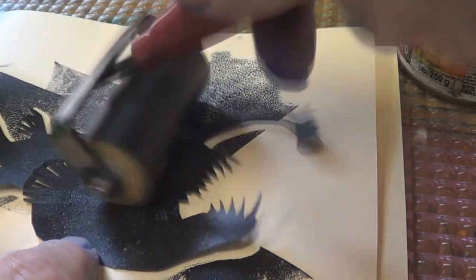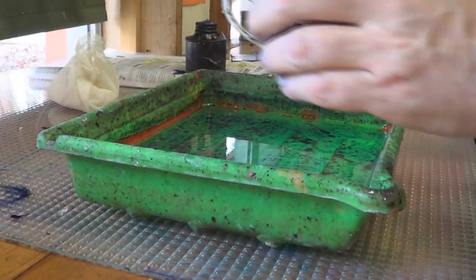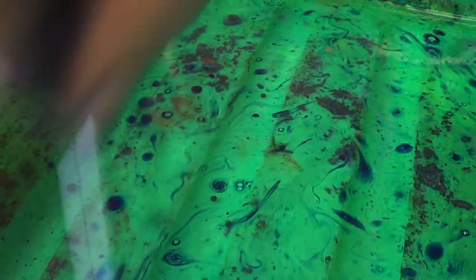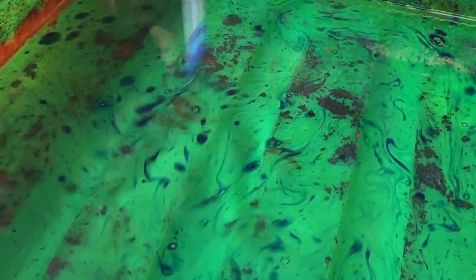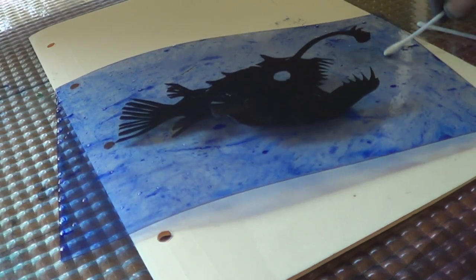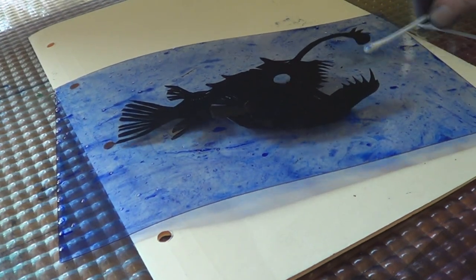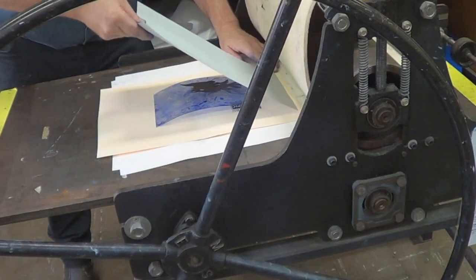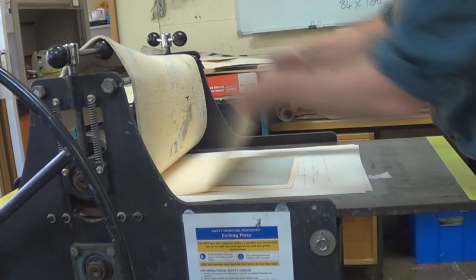I've inked up my anglerfish, inked it up nice and black. I have now got there and I've put the baby oil etching ink solution on top of water and dip a dry point plate into it. I very carefully pop on my anglerfish. With a cotton bud I want to wipe out a little bit to make it look like a light. And when we put all this together, chuck it through the press and see what we've got.